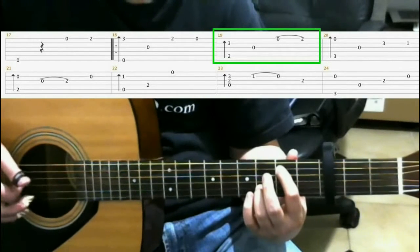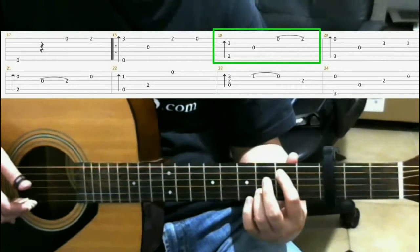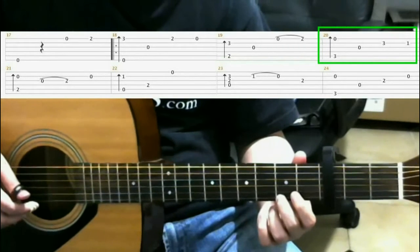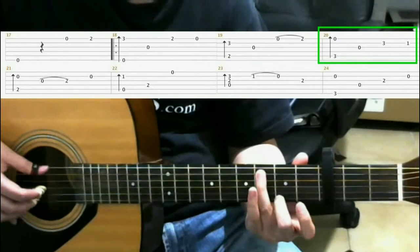Open third string. Open first string. Second fret, first string, middle finger. Next, on the third fret of the fifth string with your ring finger, do a finger roll.